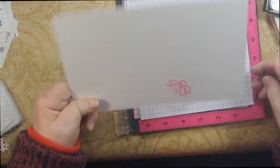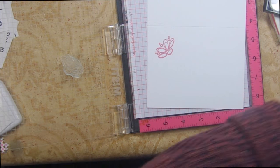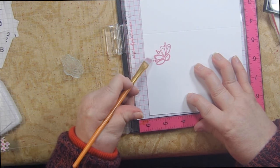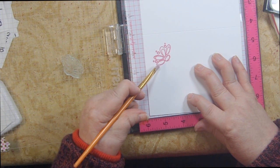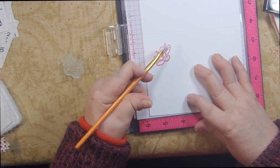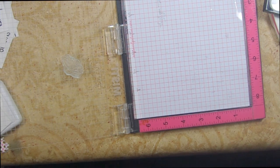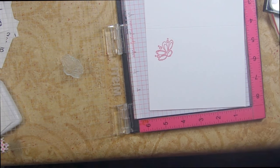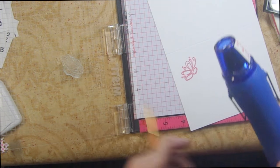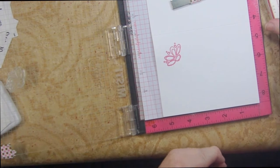I'll show you the brush technique — when you do powders, you often get little strays. You can see that little line there; take your brush, go in the area where you need to remove a stray, and just tap it. Then blow on it or tap the back to remove any loose powder before heat setting. Now I'm heat-setting with the Melon Mambo embossing powder — and that's the method I prefer.